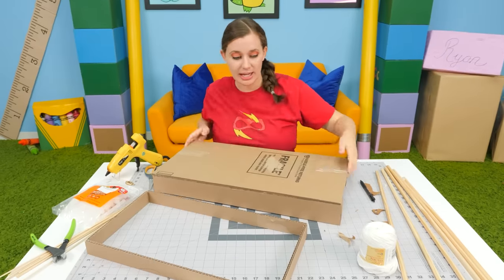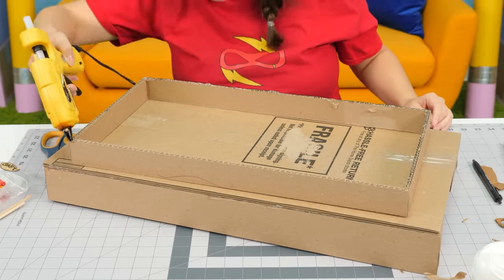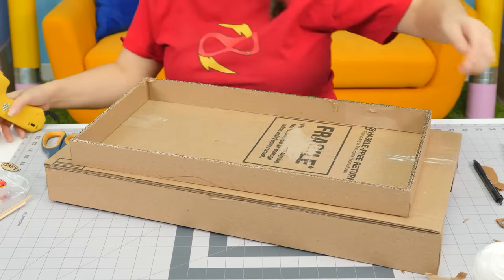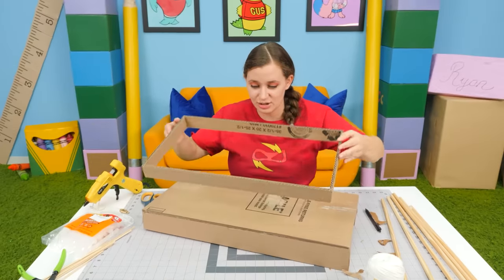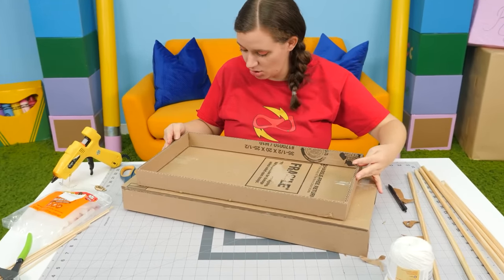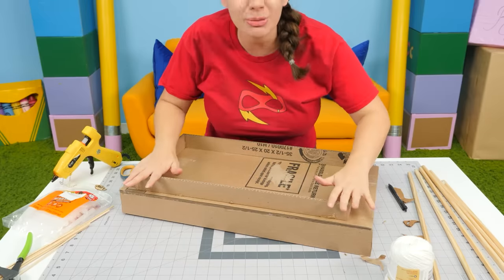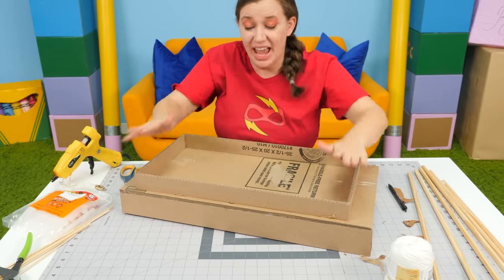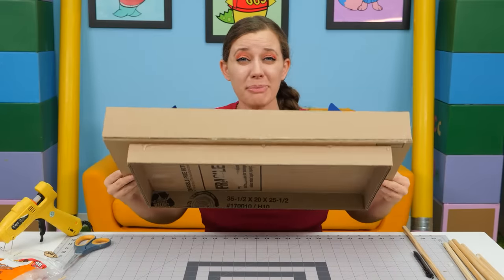We're going to be nice and careful with this hot glue. Remember kids, when using things like hot glue, make sure to ask an adult for help. We've got to make sure we get it nice and centered and straight — we'll only have a little bit of time to make adjustments. That looks pretty good. Now we just wait for it to dry. Now we have our entire frame built and it's good and strong.